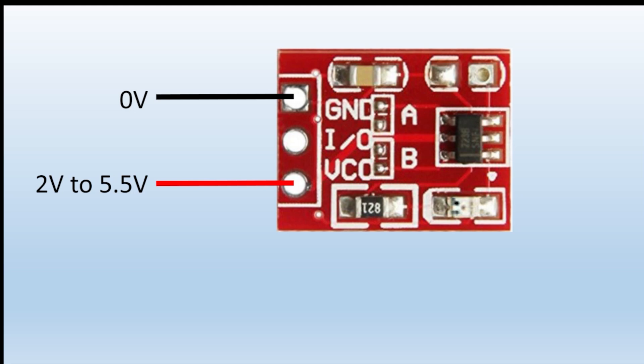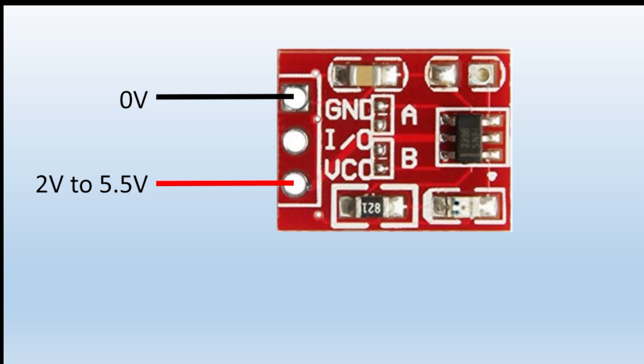They work from a range of 2 volts to 5.5 volts, so they're able to work with 5V microprocessors and also 3.3V processors, or if you're not going to use microprocessors, just use the 5V supply. They only have three pins: one for ground (zero volts), one for VCC (the 5V supply), and it also has a number of pads called A and B, which are used to configure the chip.